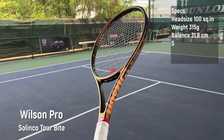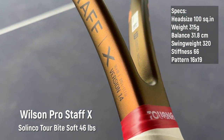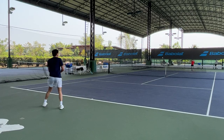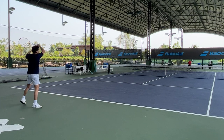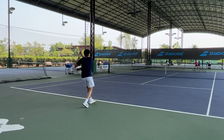The last one is the Pro Staff X — 315 grams unstrung, headlight balance, thin beam, 320 swing weight, 16 by 19 string pattern, and a stiffness of 66. Overall, this racquet is really a bigger-head PS97 with more forgiveness, power, and spin. It doesn't feel sluggish like other tweener racquets thanks to its thin beam.